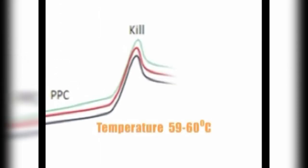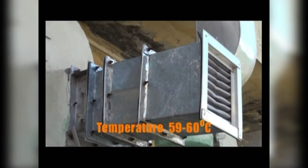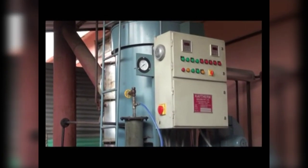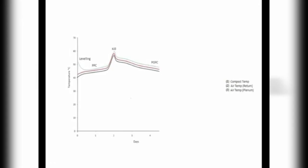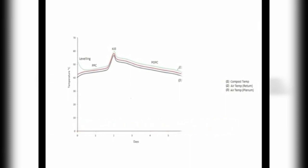Now raise the compost temperature to 59 to 60 degrees Celsius by manipulating the opening of the damper or by injecting steam through a boiler. Keep the compost at this temperature for 4 to 6 hours. Again bring down the compost temperature to between 48 to 52 degrees Celsius. Keep it for 3 to 4 days, or until there is no ammonia smell in the compost.